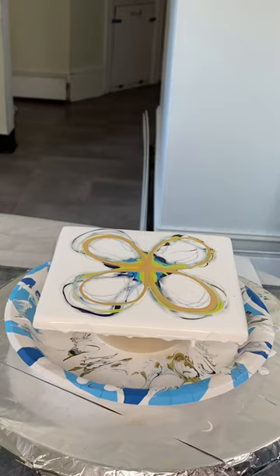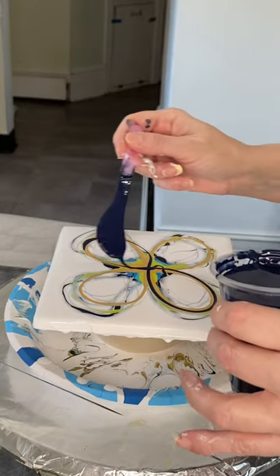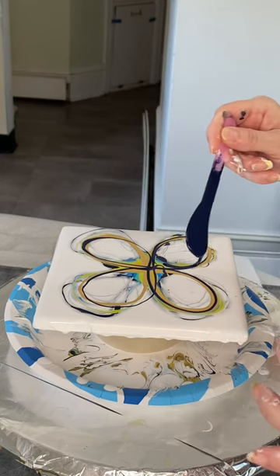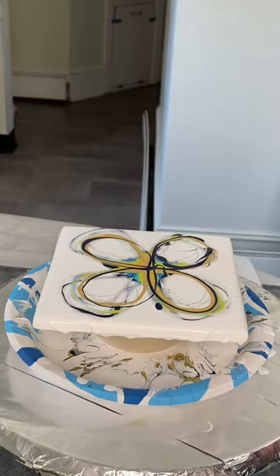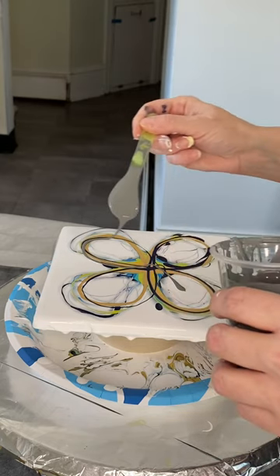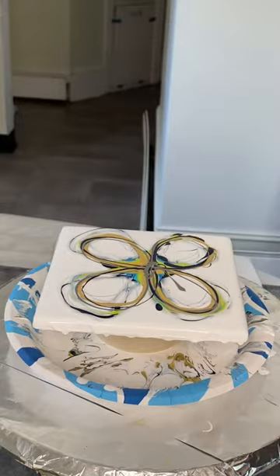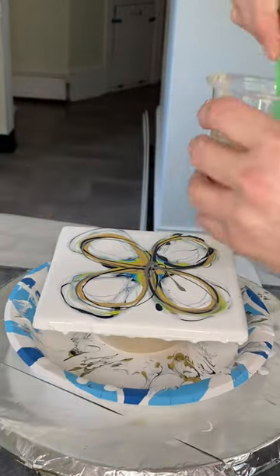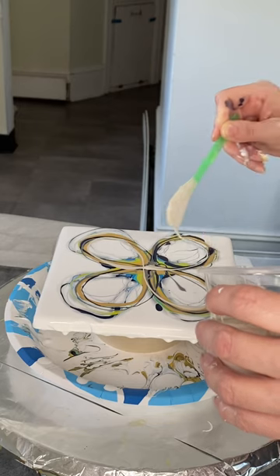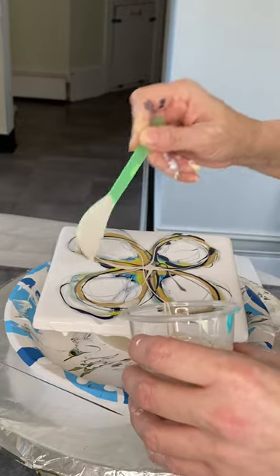Then I'm going to come back in with a little bit more of my Payne's Gray — not a lot, just a little. I just don't want the gold to be the last thing I put down. And then I'm going to bring in a little bit more of this Neutral Gray color. And then lastly, a little bit more of my Titanium Buff. Then I'm going to grab my Cell Activator.